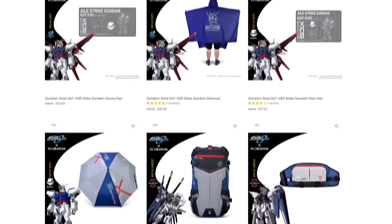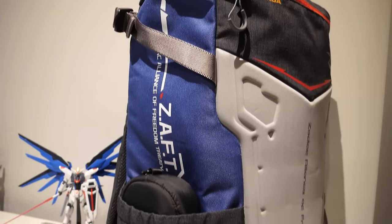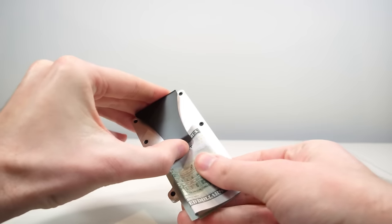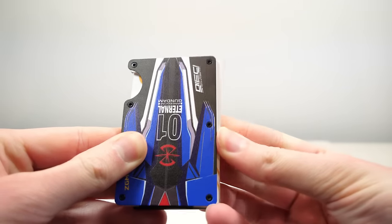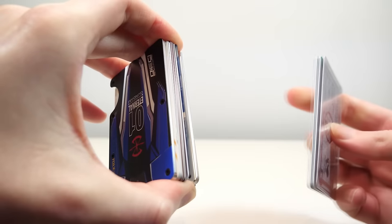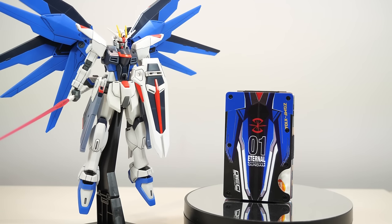They're all done in a style where the design doesn't scream anime, but for anyone who knows the series, it is immediately obvious what you're using. The card case has a clip on the back for cash and can easily hold up to 15 different cards. And this wallet won't let what happened to the Freedom happen to your information — thanks to RFID protection, nobody will be able to get access to your credit cards or your passport.